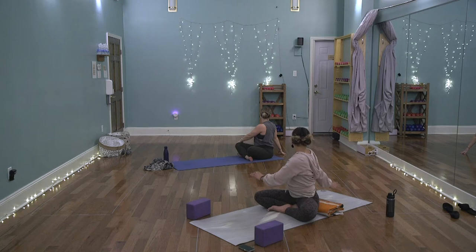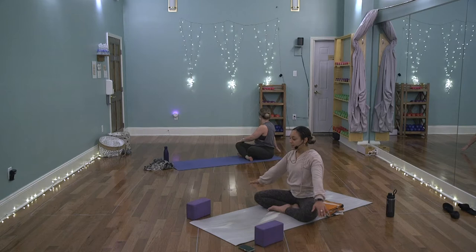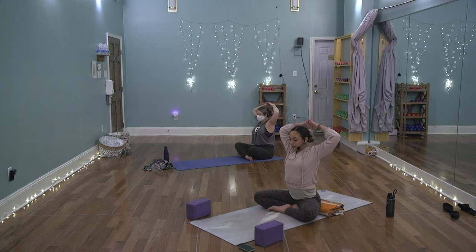Exhale, lean to the left — let the right elbow go toward the sky, feel the right side body stretch. Inhale, rise up. Exhale, lean to the right — left elbow lifts. Keep pressing the head into the hands. Do another round each side. Then inhale, lift up, release the hands and twist to your right — left hand to right thigh, right hand behind you, fingertips on the mat. Send the gaze past the right shoulder.